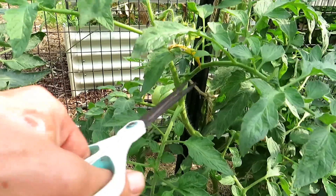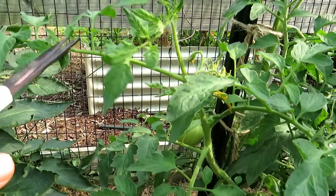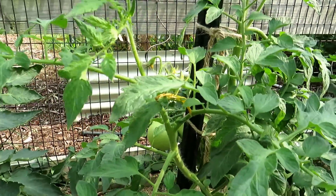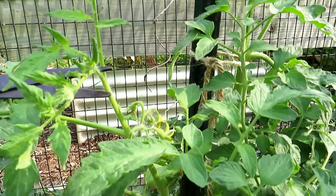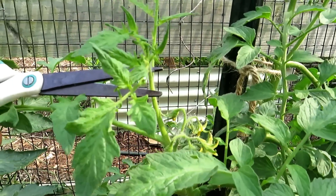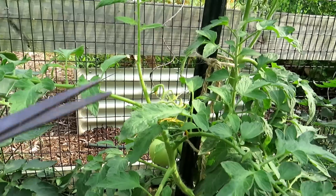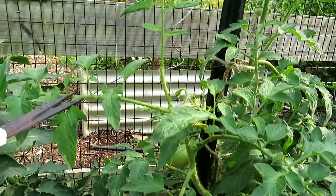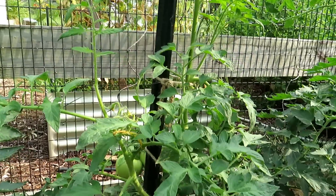Again — leaf, leaf, leaf, here's a flower cluster, a leaf right there, a leaf right here. I'm just going to top it rather than remove it. So this flower cluster will be supported by two leaves, and I've stopped it from growing and getting larger.